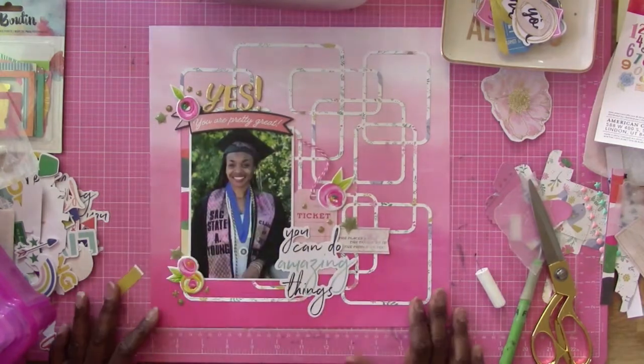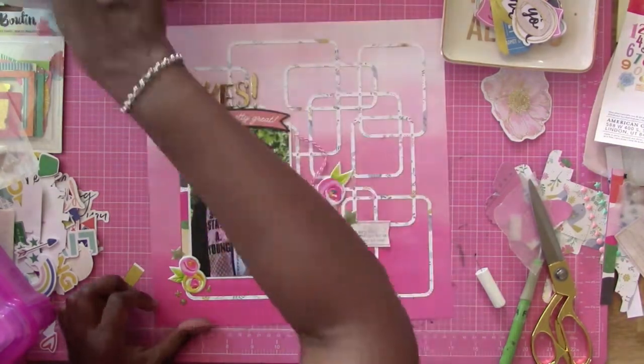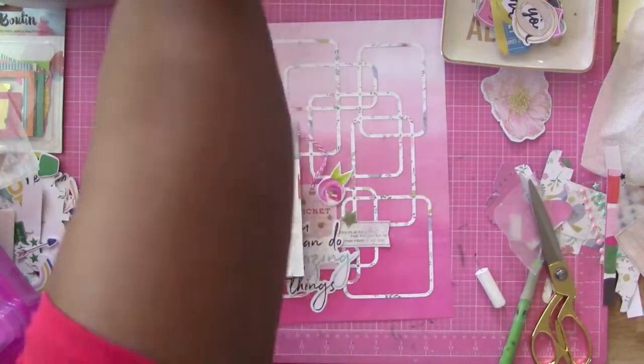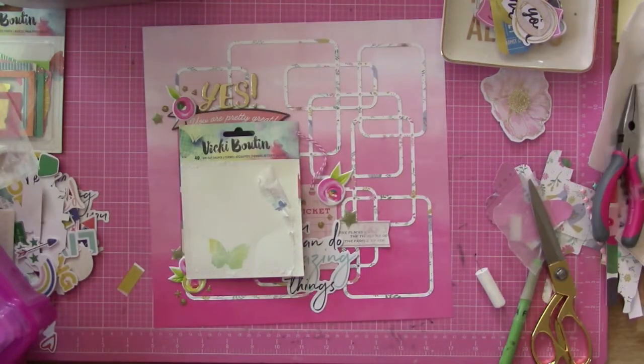You have to pardon that dog — it's a neighbor's dog and it just constantly barks. They leave it out all the time, so you'll have to pardon that. Now I'm going to start putting down my sprinkles.